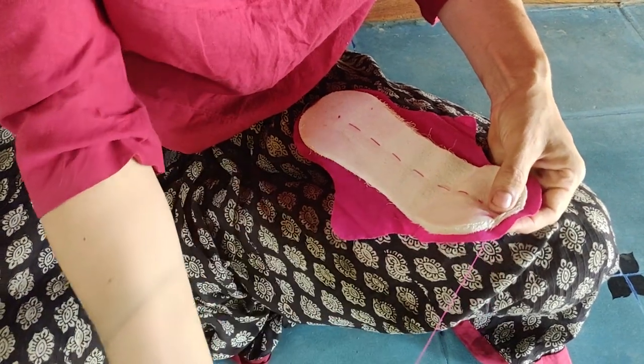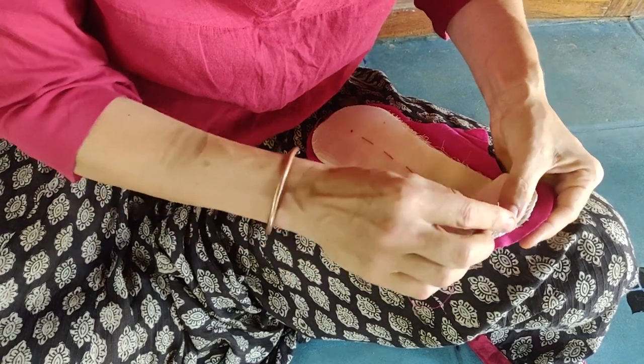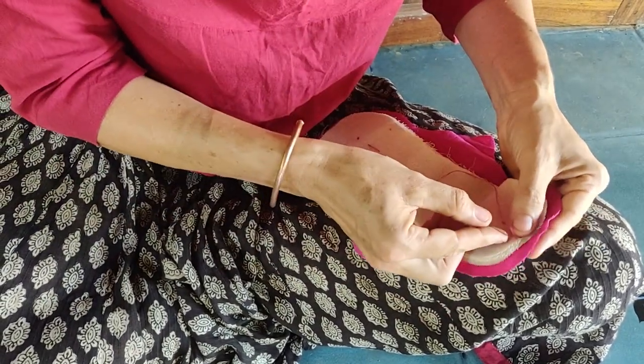Use a small running stitch and follow the shape of the bone. The smaller the stitch, the lesser will be the friction and wear of the thread when you're washing your pad.